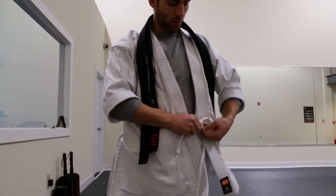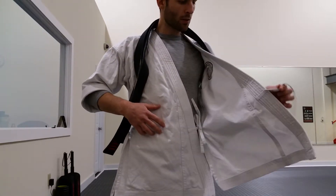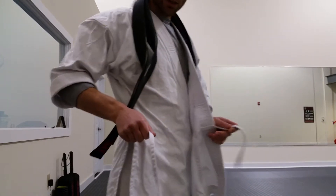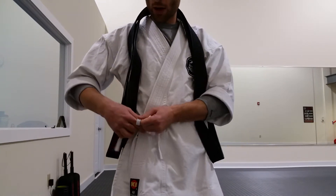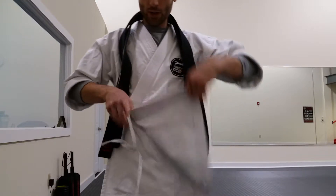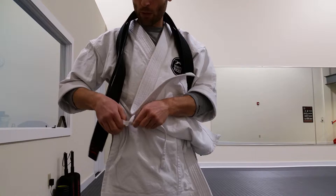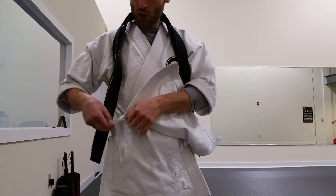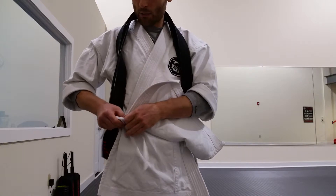Tight enough to keep it on, but not so tight that it's tough to get off. Once you've done the left side, you'll take the outside left tie and bring it to the inside right tie. You can do it on the outside for the kids the same way, but I prefer for the adults to keep the tie inside the flap of the uniform — lift this portion up, tie it, and make a bow.